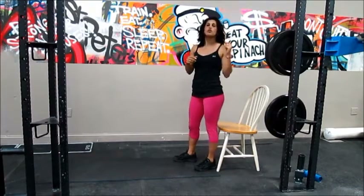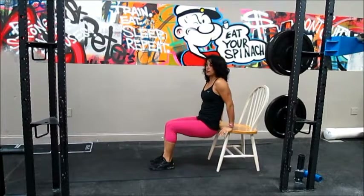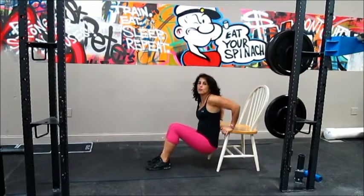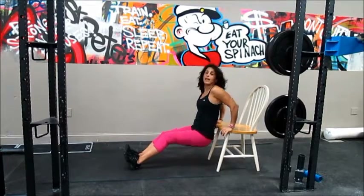Next one: dips. We are going to do 12 reps of everything, 3 sets of 12. Start with your hands on the bench. Keep your butt very close to the bench or chair. With your legs bent, don't move your hips — just move your arms. Go down and come up. If this is too easy for you, come with the legs straight out.